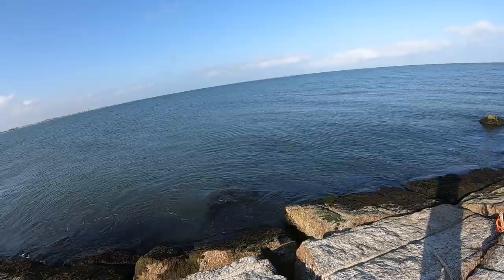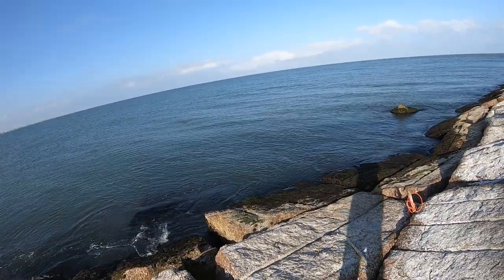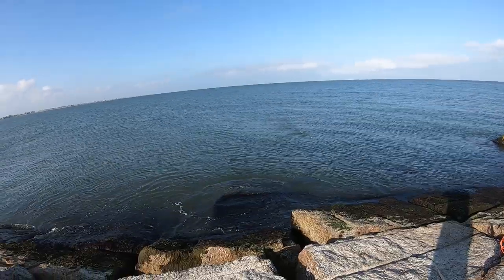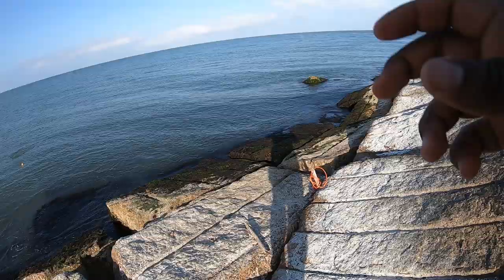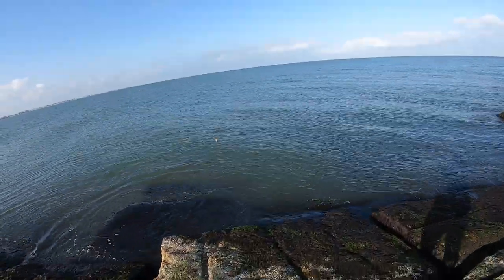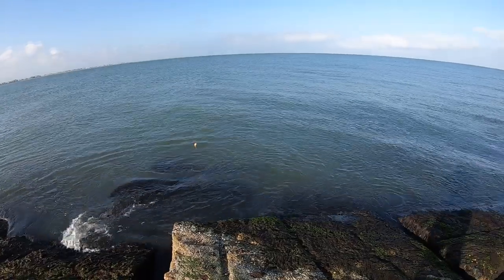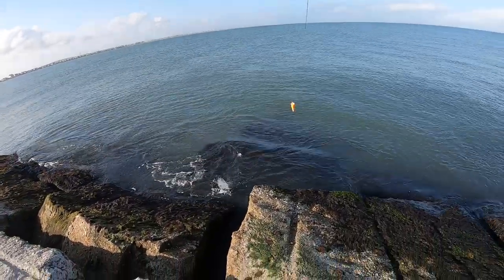There's got to be a speck, guys — definitely. Give me the Boga grip. Small, not that big, but I'm going to get close — speckled trout.